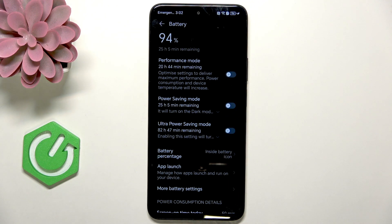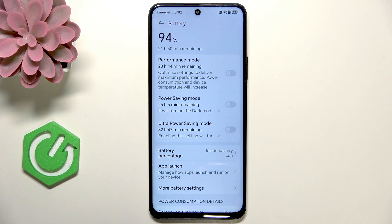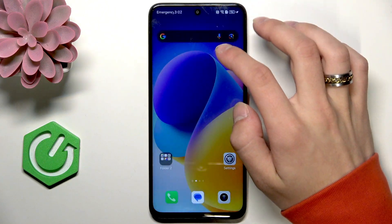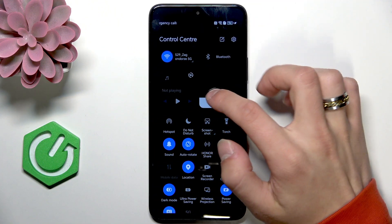If the battery drain is dramatic, then you can even turn on the ultra power saving mode. But we're going to stick to normal power saving mode.